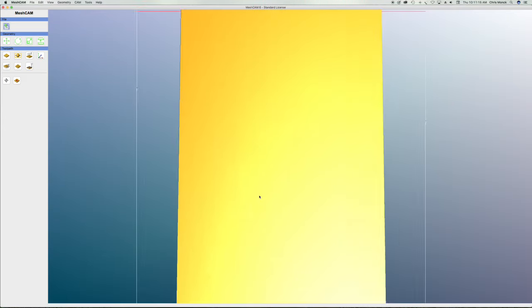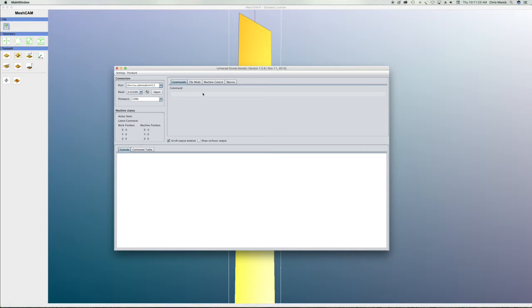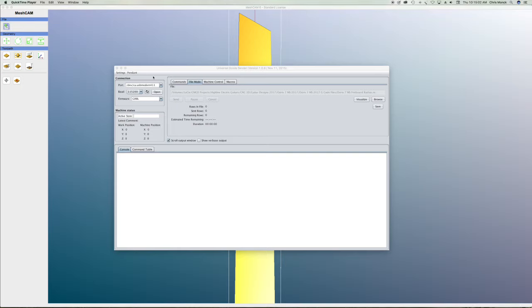Once I have that g-code file, I can send it to the CNC machine. The way I do that is using a program called Universal G-Code Sender — a free program available for Mac and Windows. I'll link it up to my machine and browse for that g-code file, which in this case is OSIRIS 7 MS for multiscale, fretboard radius, .nc — .nc being the g-code file extension. Once that file is opened in Universal G-Code Sender, all I'd have to do is click Send and that g-code would be sent to the CNC machine, and it would begin carving that radius into the fretboard. That's the third file.